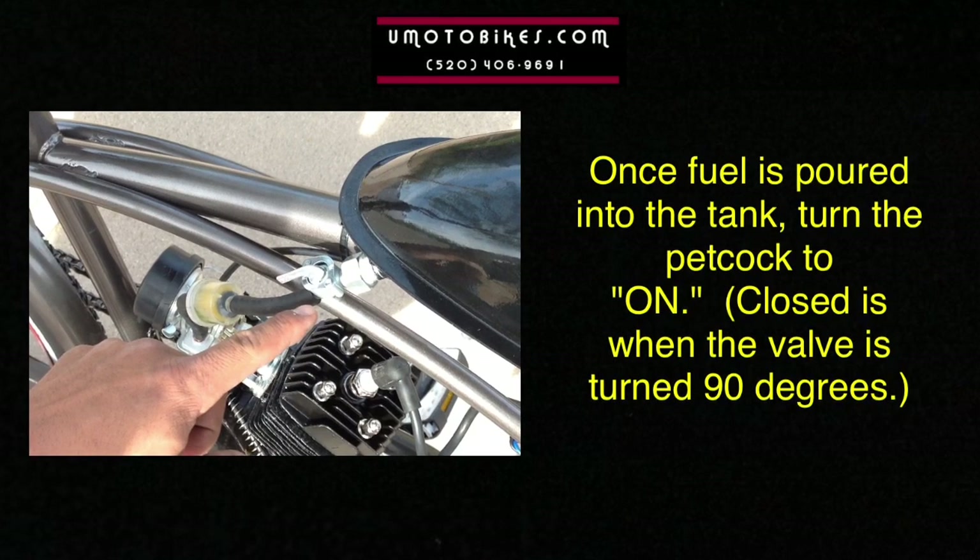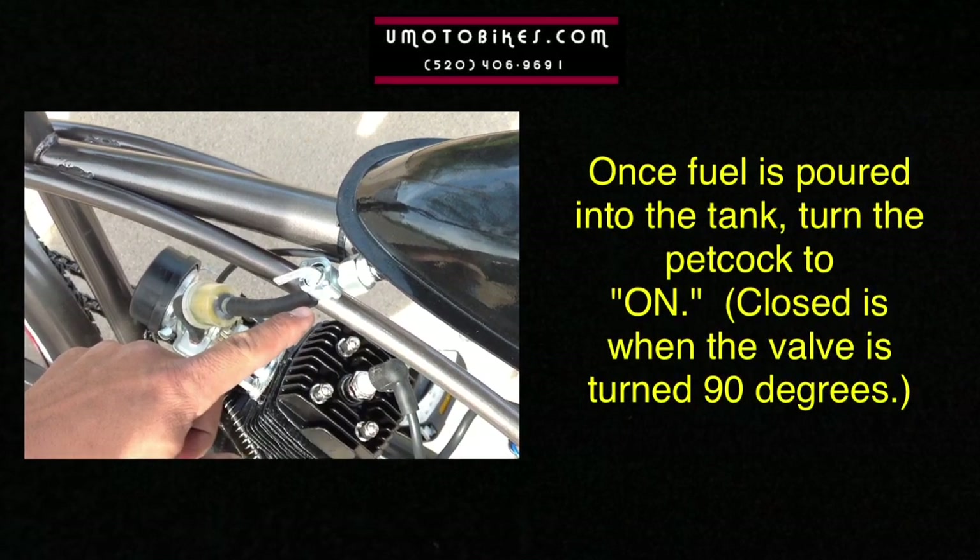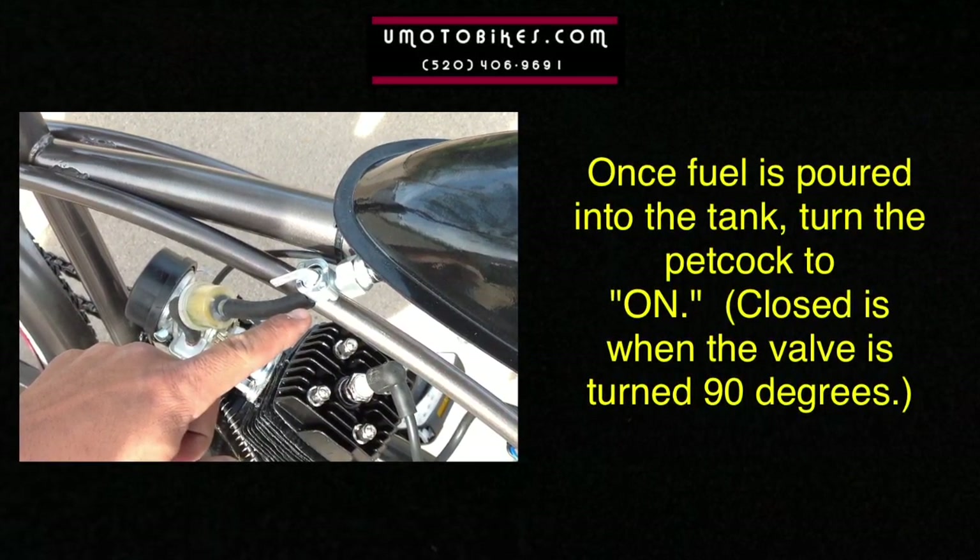Once fuel is poured into the tank, turn the petcock to on. Closed is when the valve is turned 90 degrees.